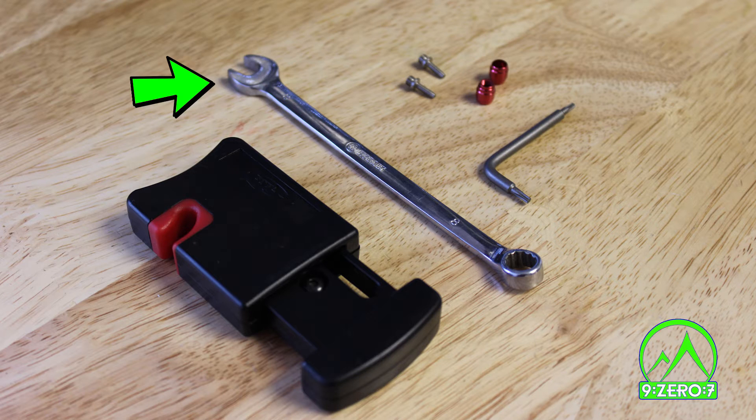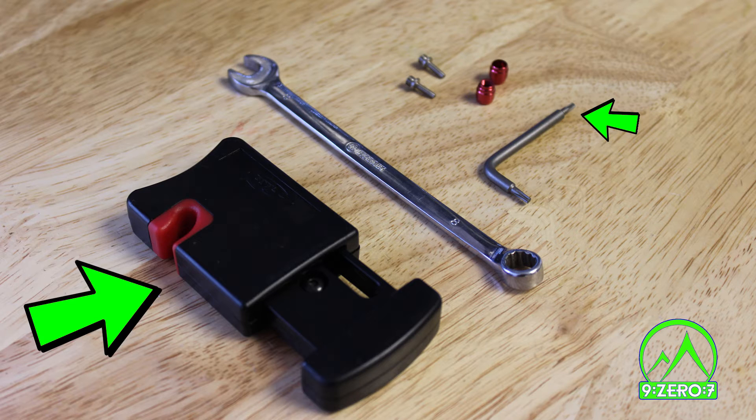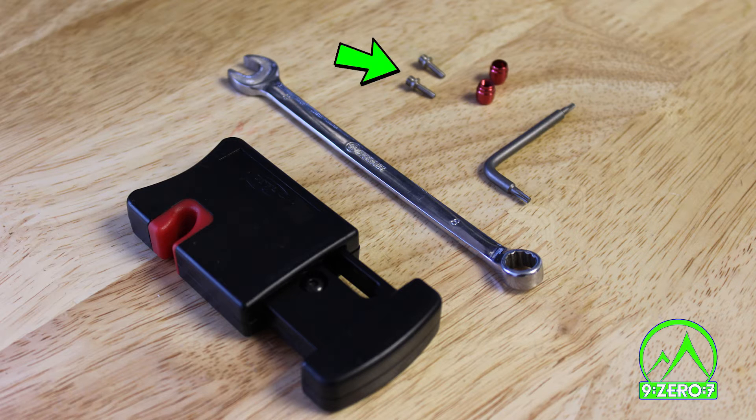Tools you will need are an 8mm open-ended wrench, a T10 Torx wrench, and a hydraulic brake hose cutter. Additionally, you will need two barbs and two compression fittings. These will be included with your build kit.